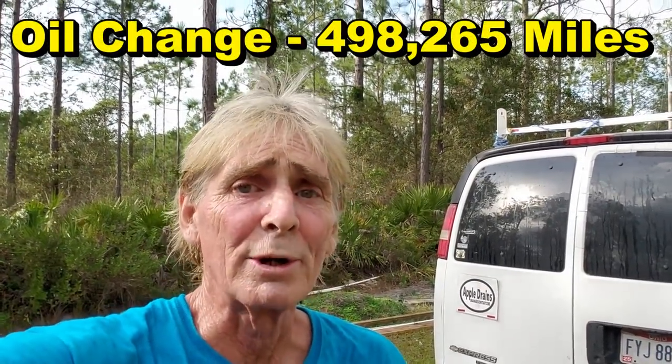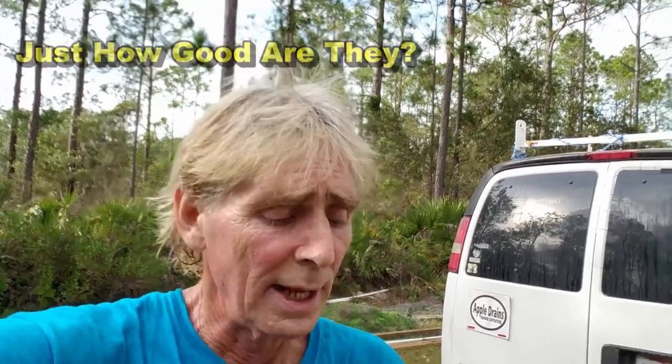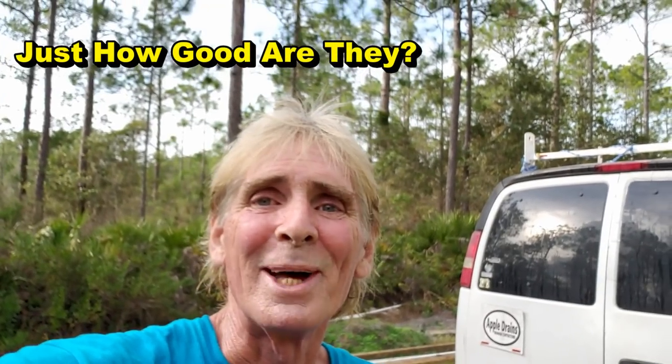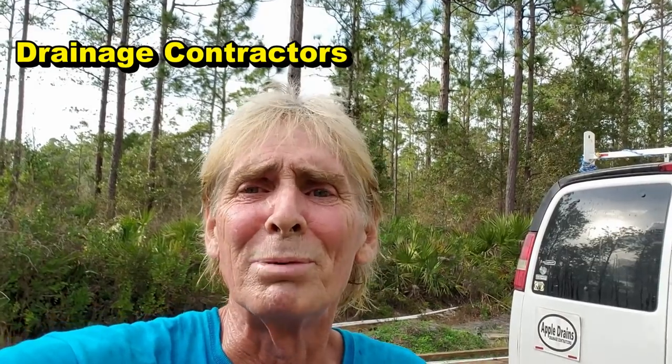Hey, good morning, Chuck here with Apple Drains. Today I'm doing some maintenance on one of the trucks — a 2008 Chevy Express with a 6.0 liter engine. We're using Valvoline, we've always used Valvoline. The question today is: does a Fram oil filter really work? I did a video several years ago about noisy lifters on this same truck, and they saw me put a Fram filter on there, and the comments were just unbelievable.